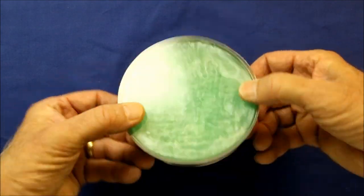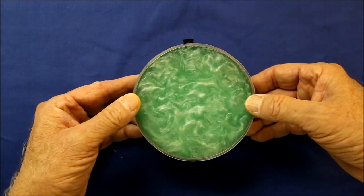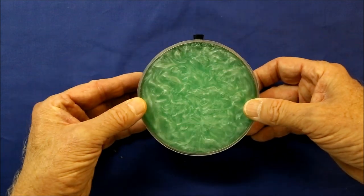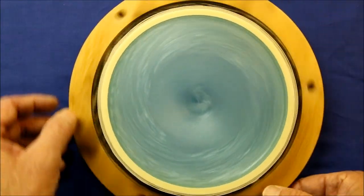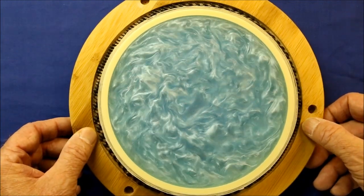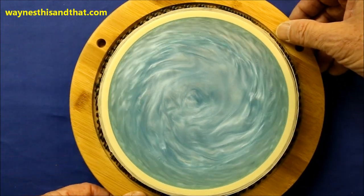Let's see how it looks after some vertical shaking. And that's it. Making Caleroscopes is easy, inexpensive, and fun. So if you're thinking about making one, I hope you found this video helpful. For hundreds of similar projects, please visit my main website at waynesthisandthat.com, and as always, thanks for watching.